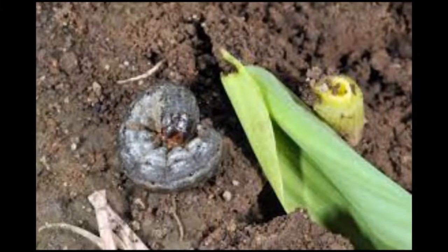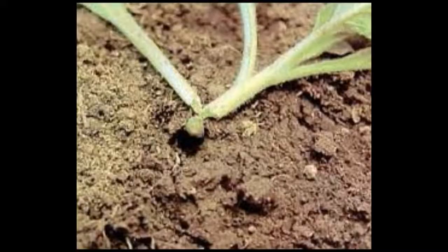A cutworm is a small worm that when you pick it up usually curls into a C shape, and they can be a variety of colors from gray, brown, green. The ones around here are gray. They can also have a pink tinge. There are a lot of different species of them but they all do the same thing — they wrap around the base of your plant or even right under the soil and they cut through the stem of the plant and destroy it.